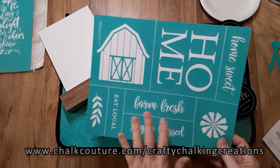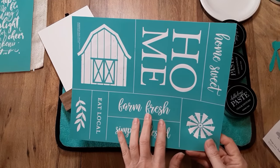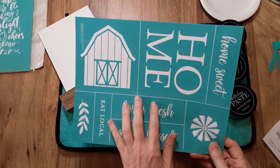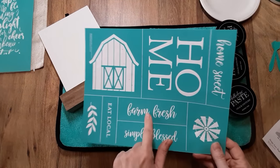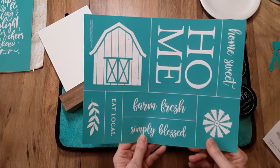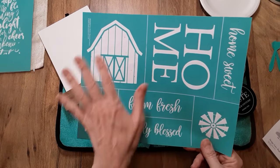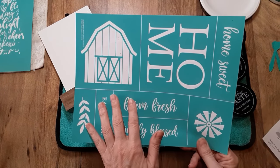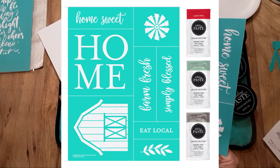Today's project I'm going to be using the March Club Couture Transfer, which is exclusively for club members and designers. Before I start, I wanted to tell you a little bit about Club Couture. For $19.99, you receive your monthly transfer — it's a size B transfer — plus three coordinating paste packets, and that gets shipped to you for free.